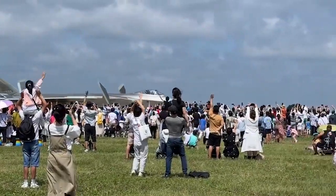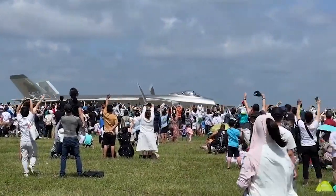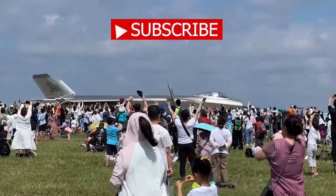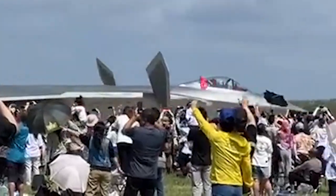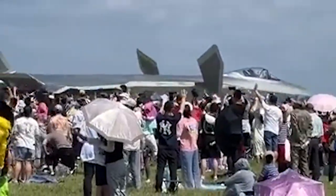The latest clip of the J-20 stealth fighter shows this powerful Chinese jet waving its canards at the audience in northern China. In the video, the J-20 has both canards tilted to a vertical angle as a gesture to the audience next to the taxiway.